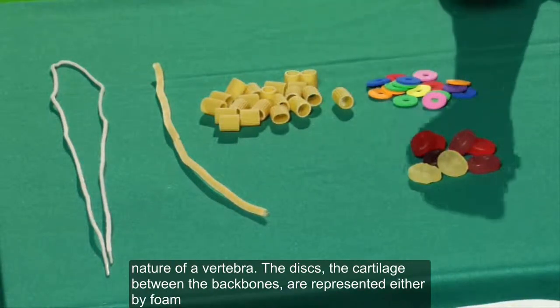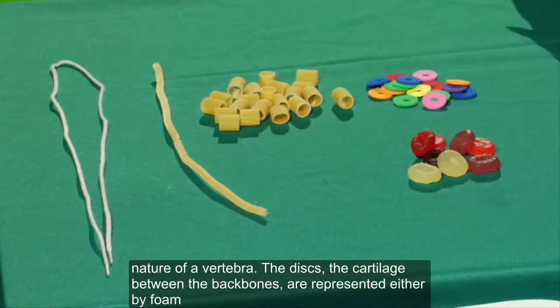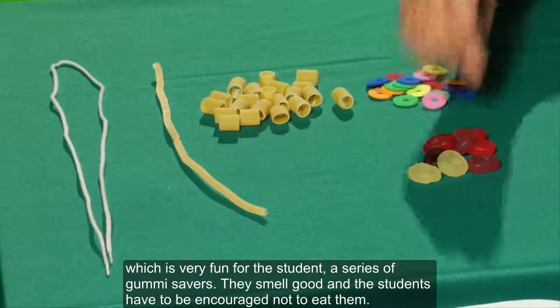The discs — the cartilage between the backbones — are represented either by foam circles, or, which is very fun for the student, gummy savers. They smell good, and the students have to be encouraged not to eat them.